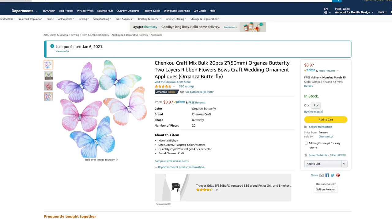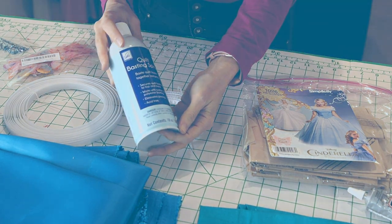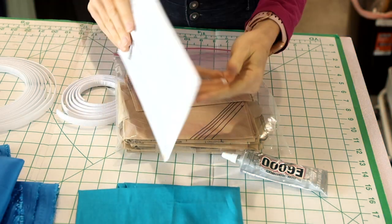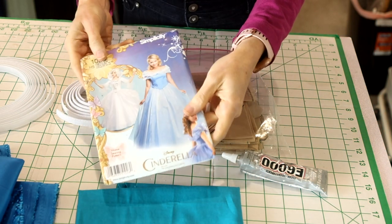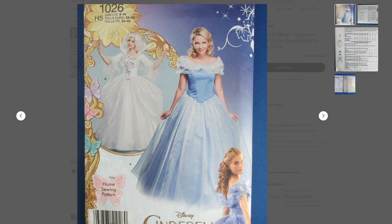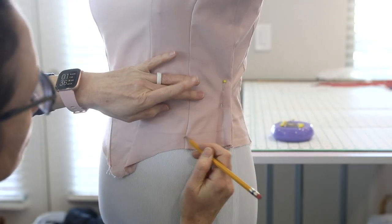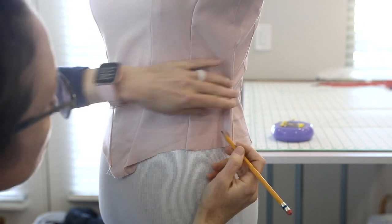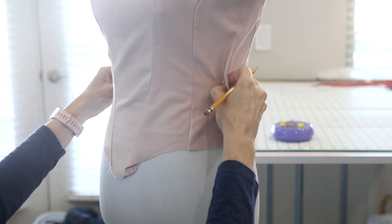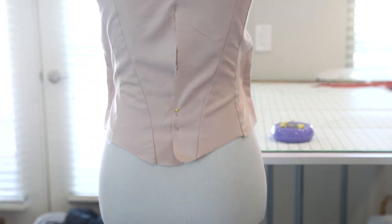For embellishments, I purchased two types of butterflies on Amazon, and I also used some quilt batting spray, which I purchased at Hobby Lobby. I started with an actual pattern for the blue ball gown that I found on Etsy, which was made by Simplicity. It didn't look quite as sophisticated as I was wanting, but figured it would be a good jumping-off point. I first made the corset out of some scrap pink fabric according to the pattern. I wanted to test it out and see if I needed to make any adjustments.